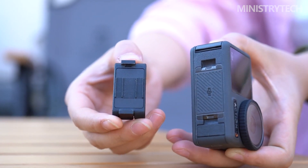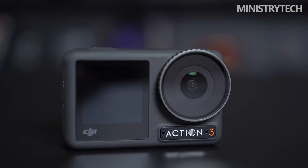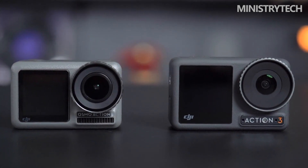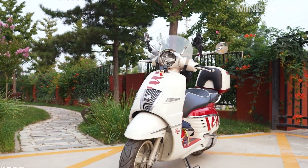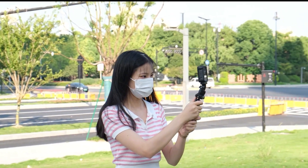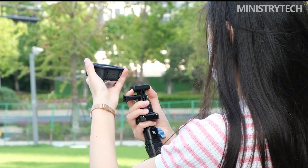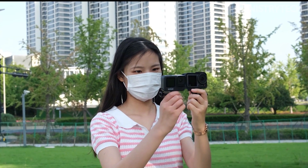The DJI Osmo Action 3 is a fantastic action camera that stands up well to stiff competition from the likes of GoPro and Insta360, even though I still miss the creative appearance of the Action 2. Overall, I don't think it distinguishes itself from other cameras in this category, but it does have a few key advantages. This is the model to select if you require a very durable camera, especially when the optional protective frame is attached, and the Action 3 can dive to 52 feet without the need for an additional diving case. The magnetic quick-release system is the second major selling feature, and it is unquestionably helpful if you need to quickly switch mounts.